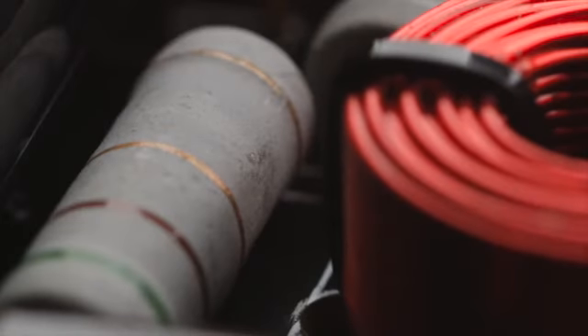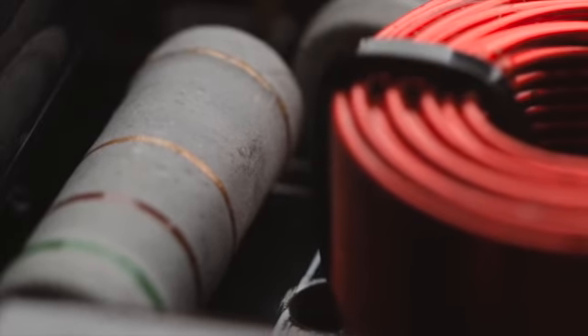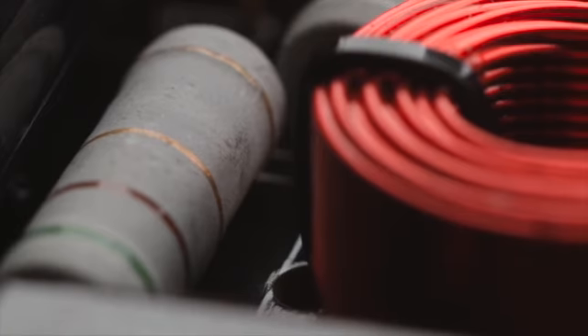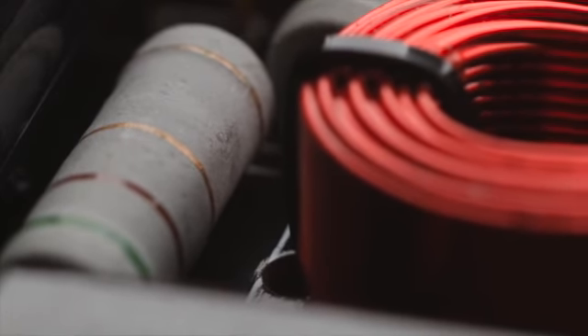Hybrid Audio's approach to crossover topology is to develop speaker systems that perform exceptionally without massive equalization and filtering, using instead simpleton filtering to protect only for power handling and proper operation.